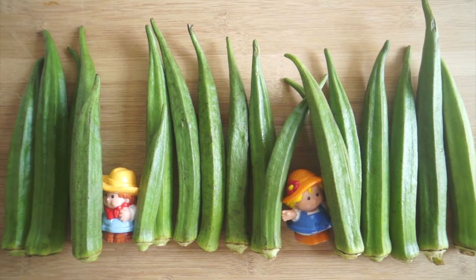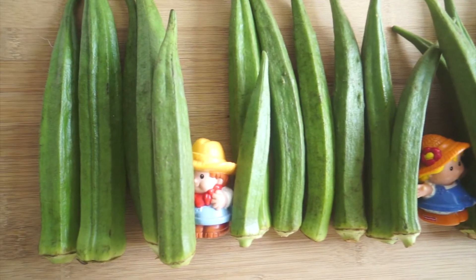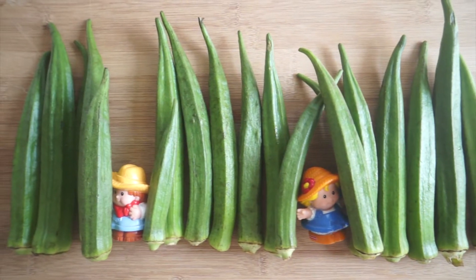It's Farmer Ollie and Farmer Judy. They look like they're having fun playing hide and seek. Peek-a-doo! These look like very long grass, don't they?